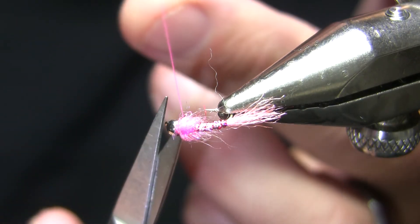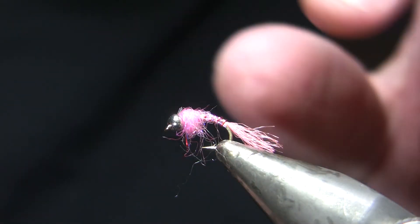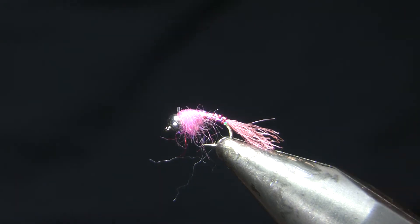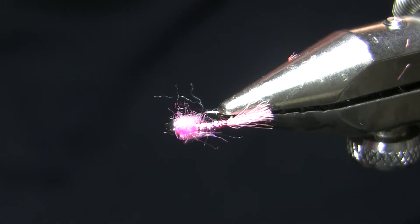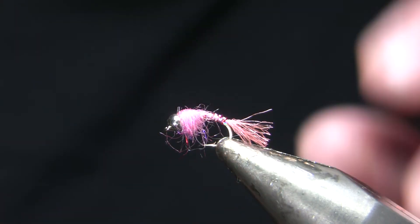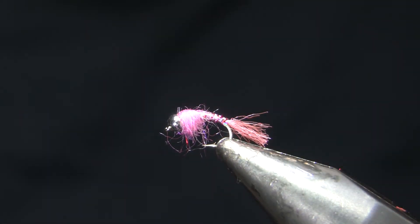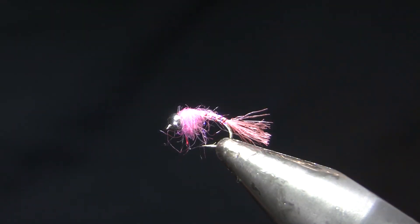I could have also used hot orange thread if I really wanted a hot spot, but that dark pink will show a little bit too. I could put some UV cure over the back of that wing case, but I usually just fish it like this. You do tend to lose a lot of these, so keeping it a quick tie is good policy. There's my variation on a pink lightning bug — a good winter fly, particularly on the tailwaters, but I've caught fish on the Yellowstone on it too. I think they just get that subconscious memory of brown trout eggs in the fall, then start seeing rainbow eggs drifting loose in the spring. It's good protein, and there's not a lot of food around in winter, so something that provides extra protein is a good one. Anyway, thanks for watching, have a good Thanksgiving, feel free to ask any questions, book some trips, and see you next week.